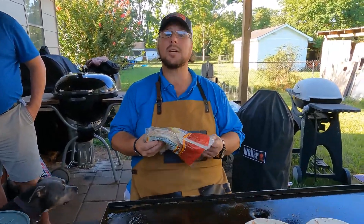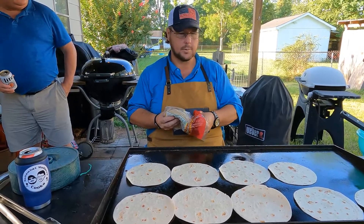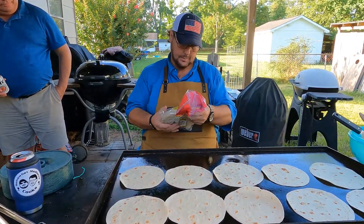We're warming up some tortillas. My neighbor's making noise — which they're entitled to. These are Power tortillas, that brand.